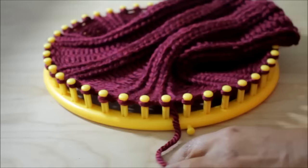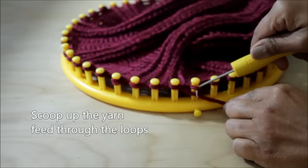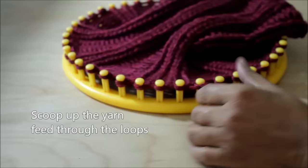Repeat these rows until you get your desired length. In my case I did 38 rows. Now take the working yarn and wrap it around your loom just a little bit over one round, then cut the yarn. With your hook, scoop up the yarn and feed it through the loop. Continue this until you've done all of the loops on the loom.